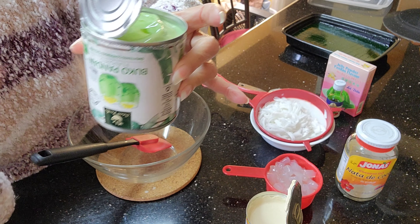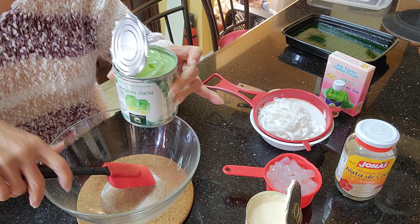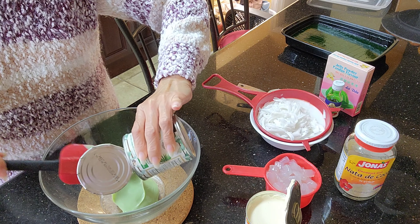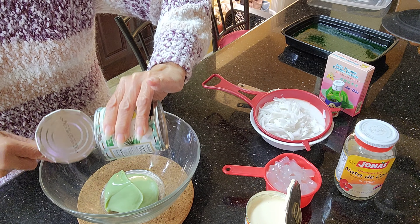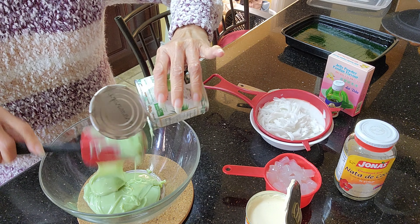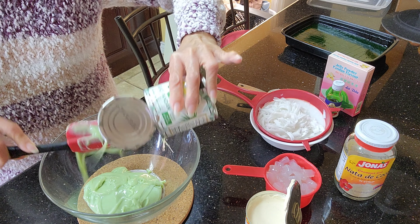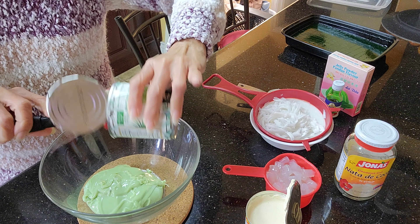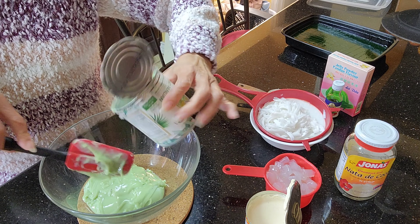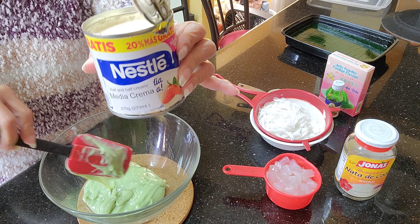I have this Buko Pandan condensed milk. If you cannot find this Buko Pandan version, that's okay — just use ordinary condensed milk and add a little pandan flavoring to the mixture later. It just so happened that we have this in our Asian store here. And this is Nestlé cream.